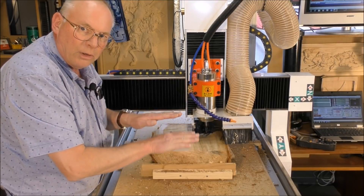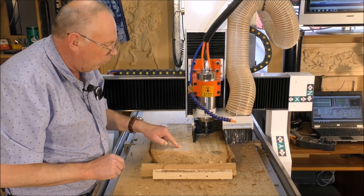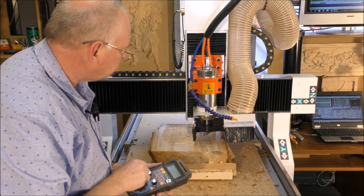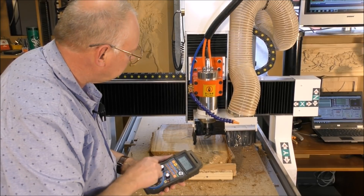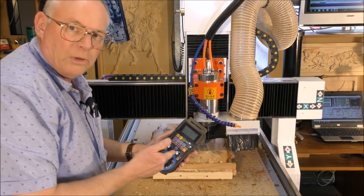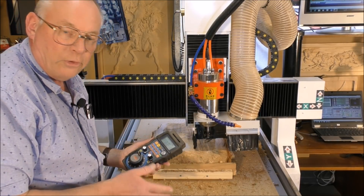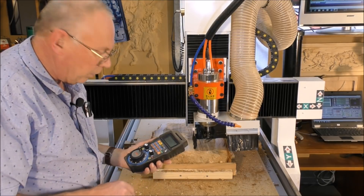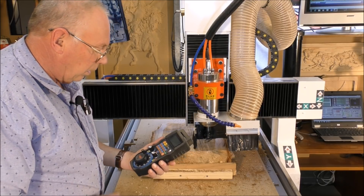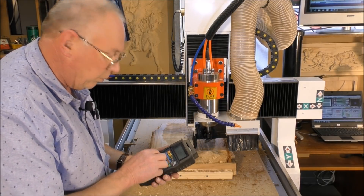Because I'm not sure how much I'm going to take off, I'll re-register the Z now and then restart the program. You'll notice that I'm using the pendant. Anybody who buys one of these machines — Onsrud or any of the models — I strongly advise to have one of these as well, because I use this more than anything now. They're a real help.